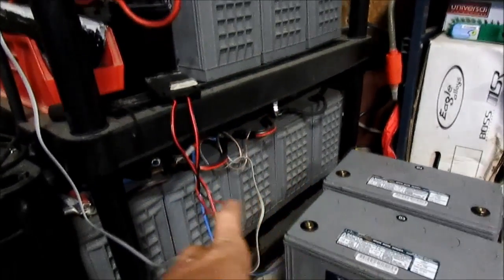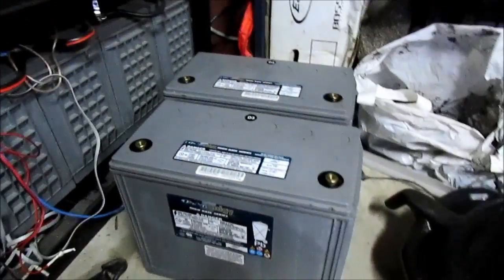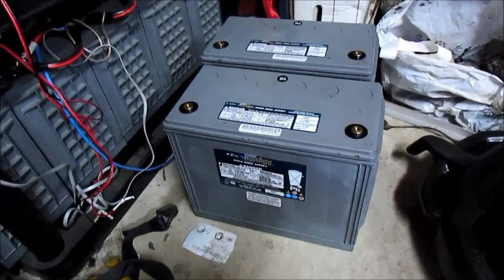I got them there, there, there, there, and down here. Now these two. So that's quite a few of these batteries.